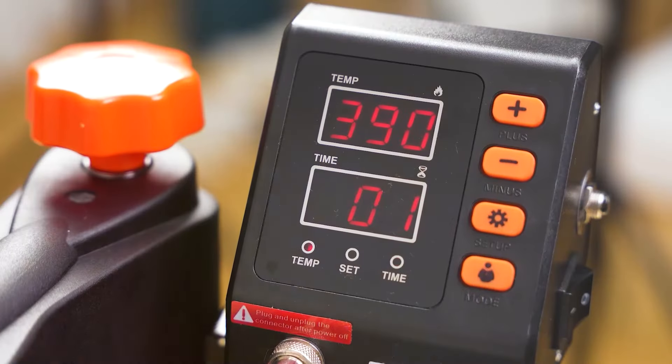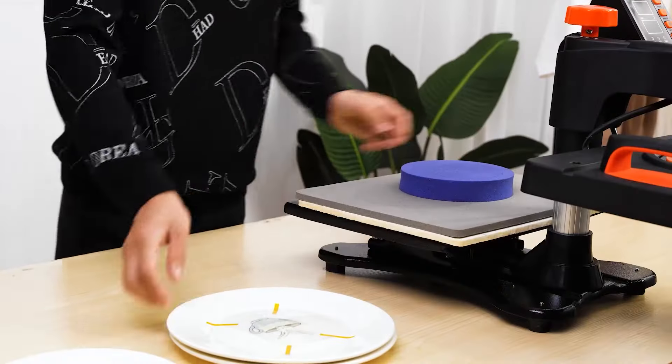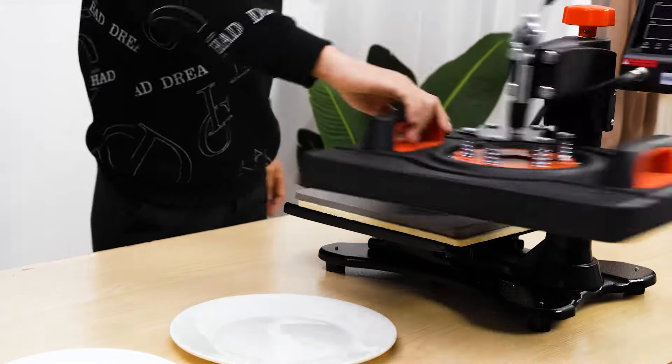So let's explore seven machines that stand out in the market for their design, quality, usability, durability, features, effectiveness, and specifications. Get ready to unleash your creativity like never before.